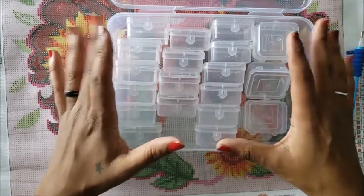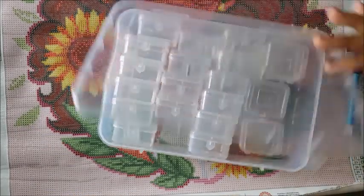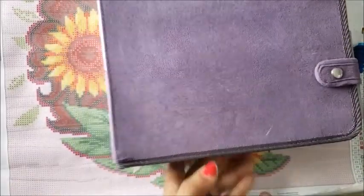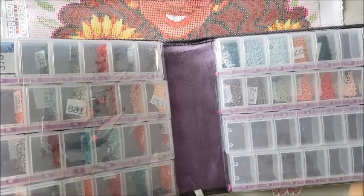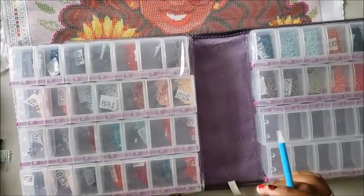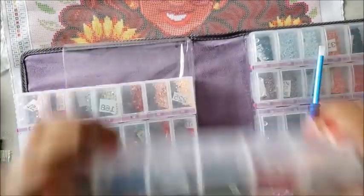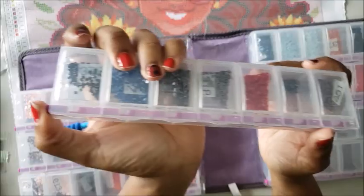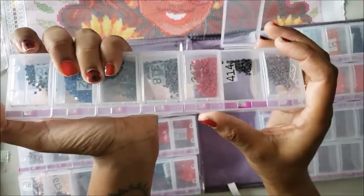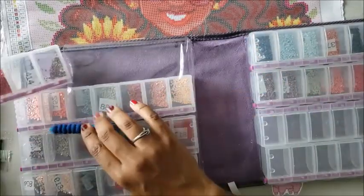Another popular storage option is the Craftmate Lockables, which you can get for about $20 on Amazon. I am an Amazon influencer so I will get a commission if you use my affiliate links — it's greatly appreciated. The Lockables have a release button on the side — you can shake or drop them and they won't open. Press the button to release one while the others stay locked, so you can pour some out and put some in.